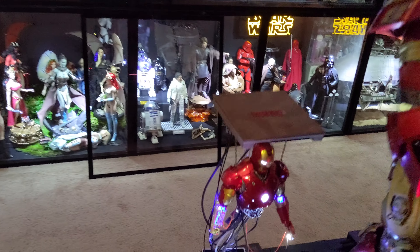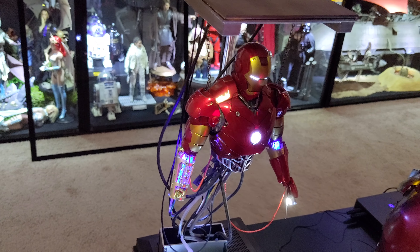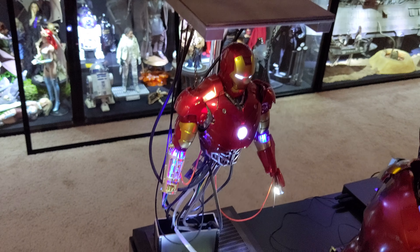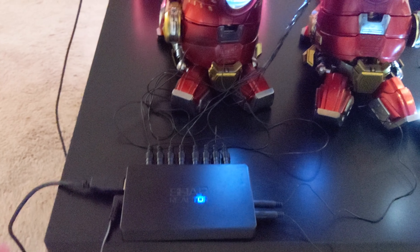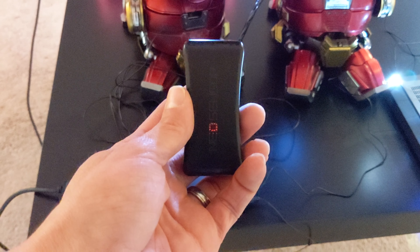I have this guy right here which I was going to hide — this is the Mark 3 diorama. I was going to put the Mark 3 back in the hall of armor, so this guy needs a home. Because it's plugged into the Soap Reactor, it's all connected. Can you see the little light right there? This actually has a little light — that's how you know it's connected.